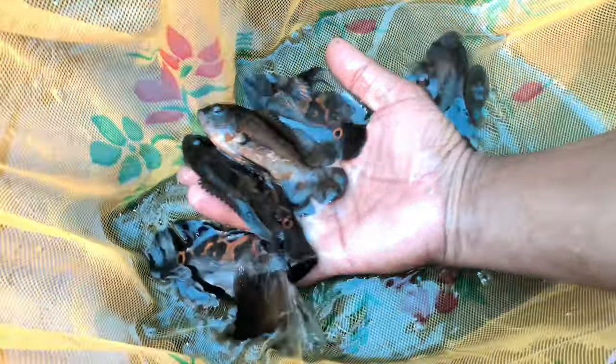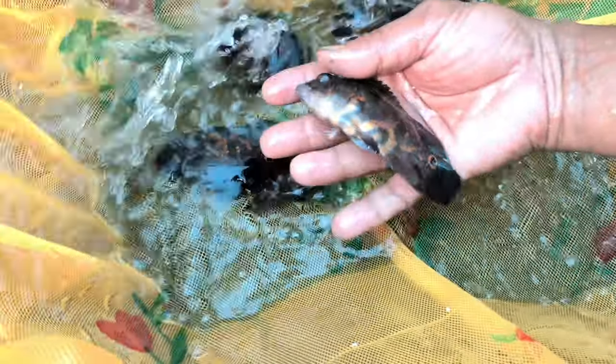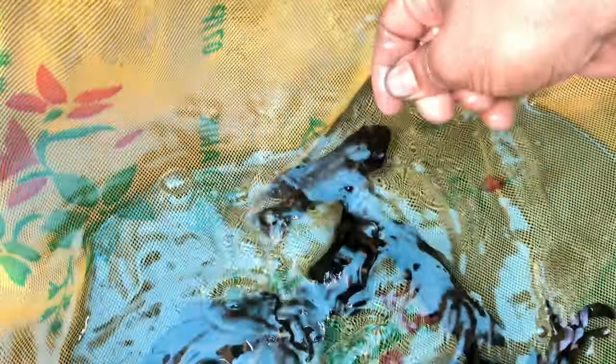Let's see the collection. What are we seeing? Oscar — wow! What kind of Oscar is this? Black Tiger Oscar — very good print. And how much size is it? 4 inches plus. Body size is also good. The length of the Oscar is full.